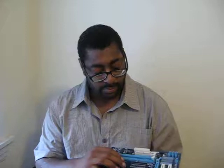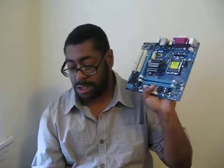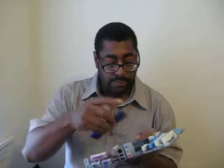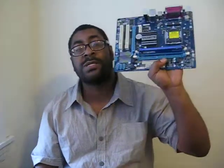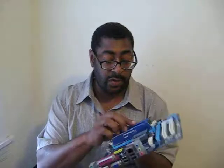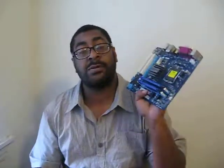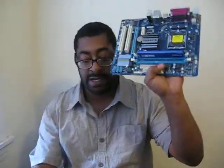The problem with the other motherboard is basically the memory module slots. One slot works, but the other one doesn't. When I fill both memory module slots and power it on, it gives me continuous beeps, shuts down and starts again, gives me more continuous beeps, and just repeats that process over and over. So I literally have to discard one of the memory modules for it to work properly.